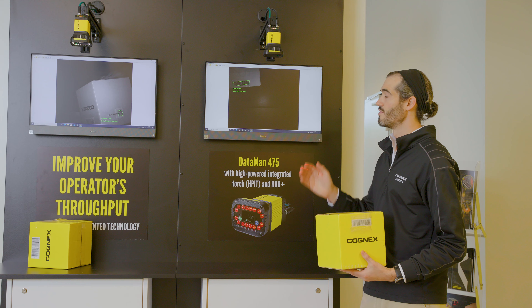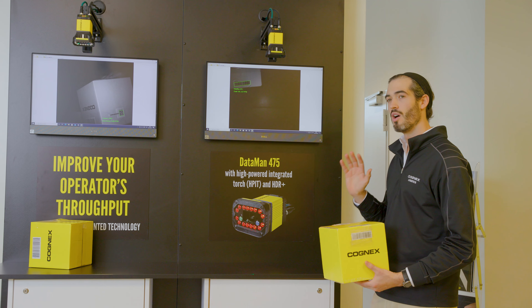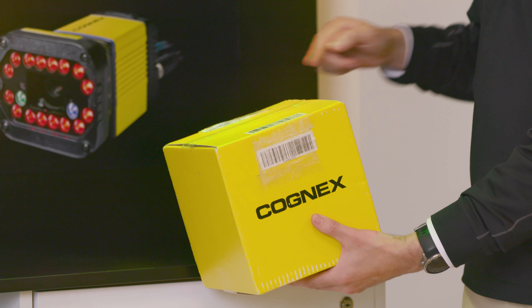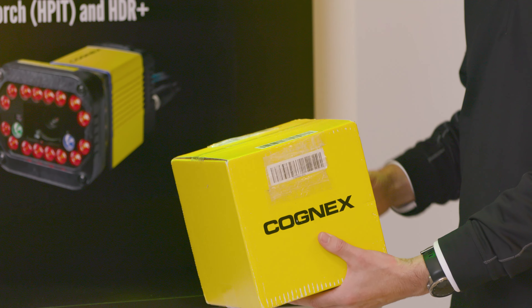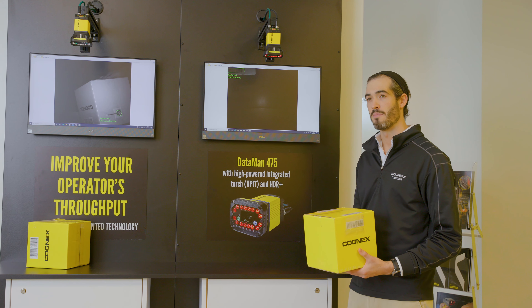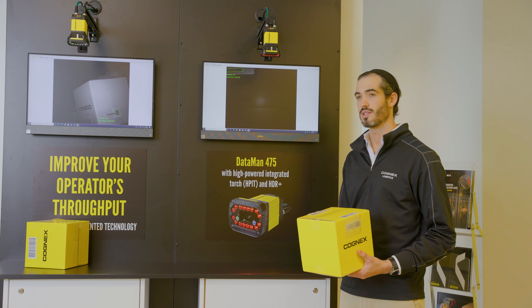The Dataman 475 has some very useful and unique features which make it perfect for this application. Firstly, it has a laser aimer so you can see exactly where to put the code in the field of view. It also has a green operator feedback light to let the user know that they can now move on to the next target.